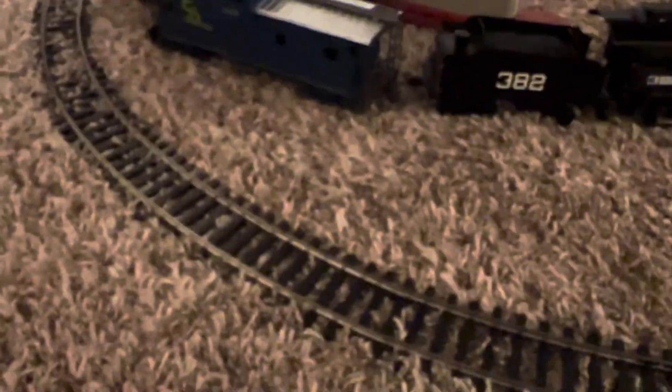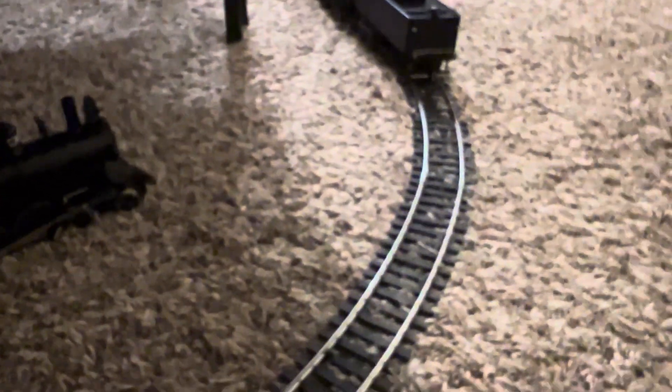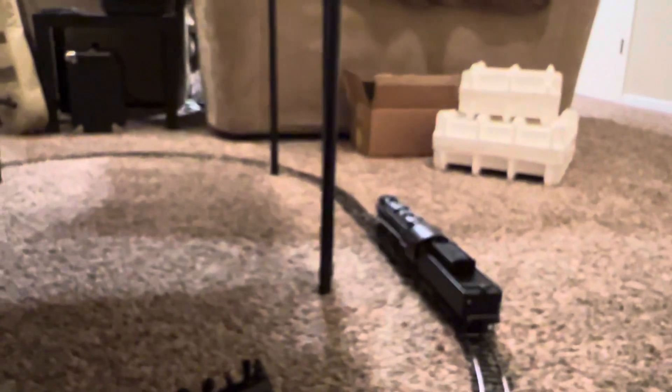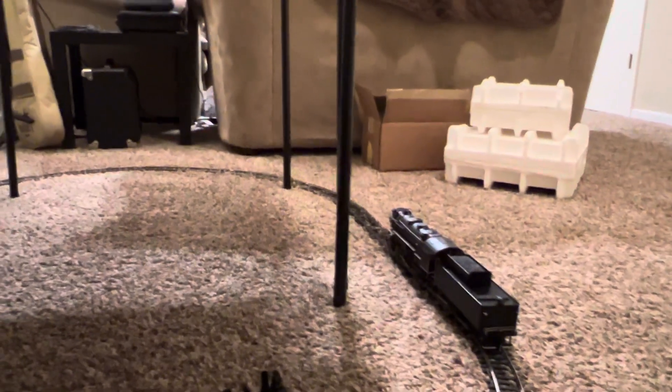Here's some of the track I have. This is my HO test track up here, and down here is my 2-Rail O. Right now I'm running on Atlas 2-Rail, picked up off eBay. It's a little better quality than the old AHM stuff.